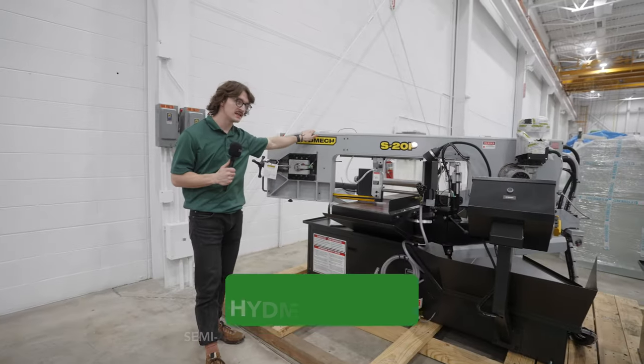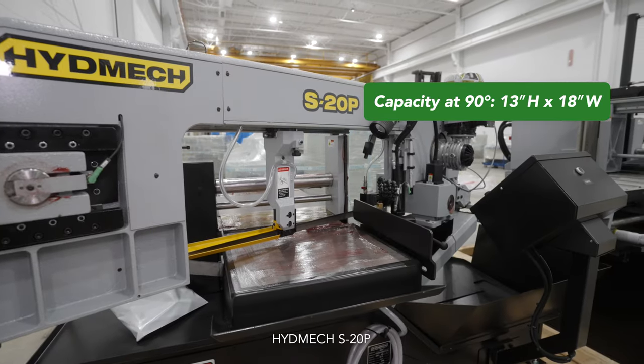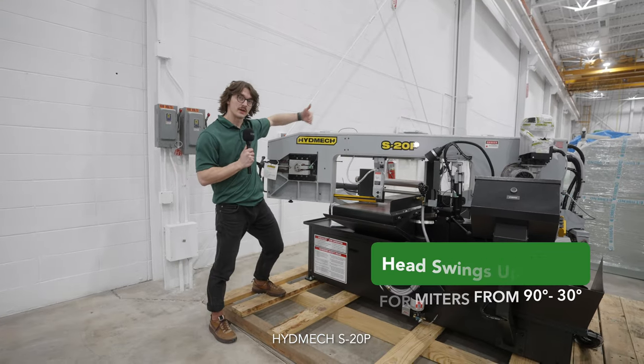Here we have the S20P semi-automatic mitering structural bandsaw — a little bit lighter duty than the S23A. It has a one-inch blade and a three-horsepower motor. The saw can also miter from 30 to 90 degrees as well.